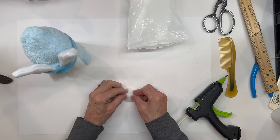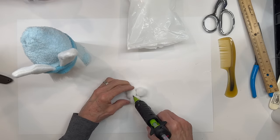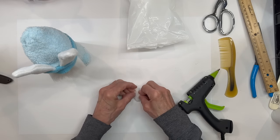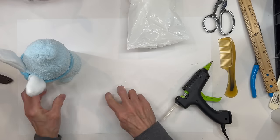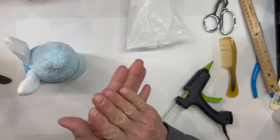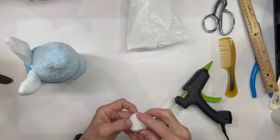For the tail, I'm just going to take 3 cotton balls and glue them all together. Now if you have a big cotton ball, you can just use one. I didn't have any, so I'm just going to use 3, glue them together. And then I'm just going to attach them right to the back of his body. Just kind of fluff them up a little bit.